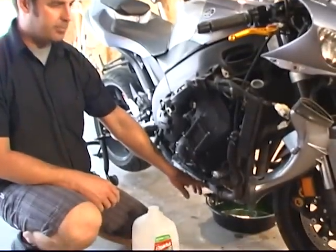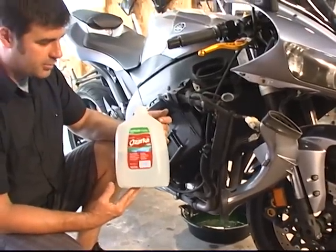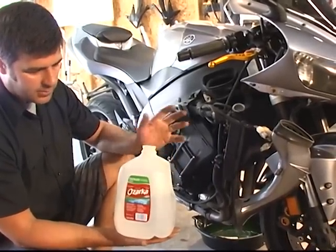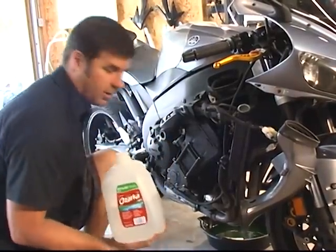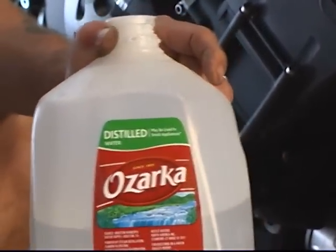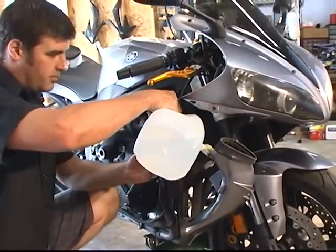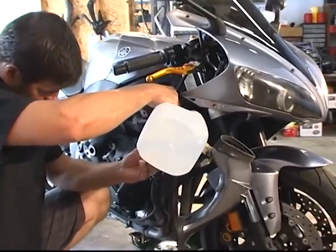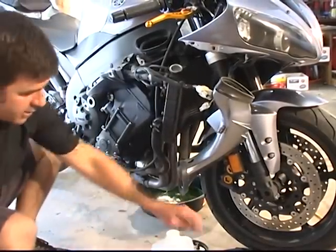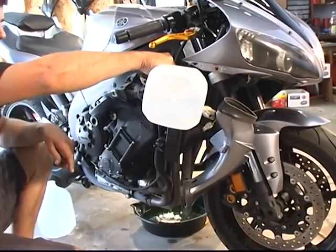We still have our coolant drain plug removed over there. We're going to take some distilled water and pour it into the radiator fill cap right here to flush this system out a little bit. Your coolant system holds about three quarts of water, so I've got a gallon of water here — this is going to be more than enough to flush the system. We've got another fresh gallon of distilled water to fill it back up when we're done. Be sure you're using distilled water — not spring water, not drinking water, not tap water. Distilled water only. We're going to flush this right now by pouring water through until we see it coming out clear on the drain side. Right now you can see we're still a little green — probably going to pour about a half a gallon through this system just to clean it out.